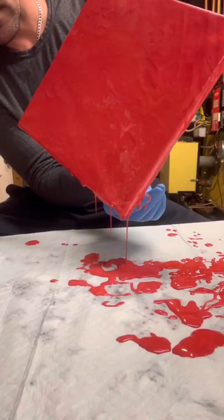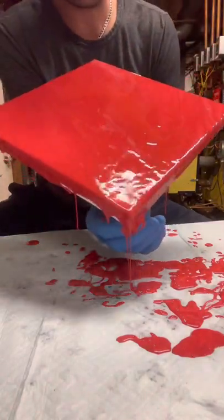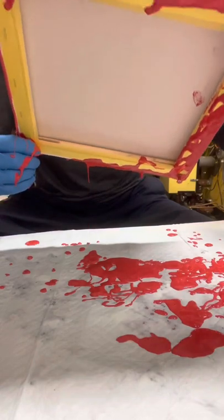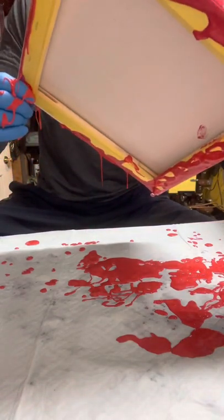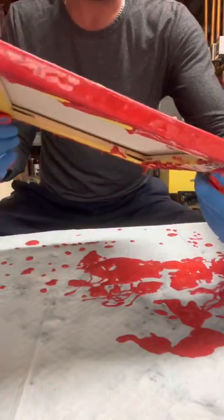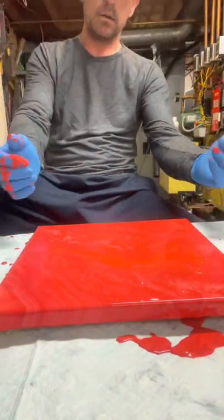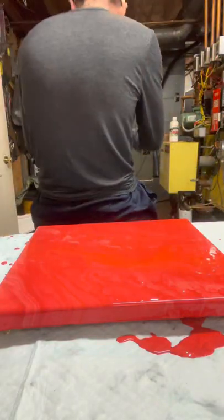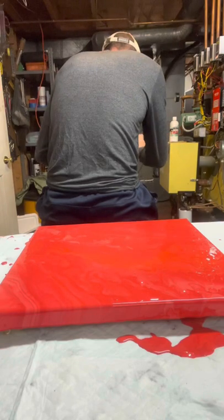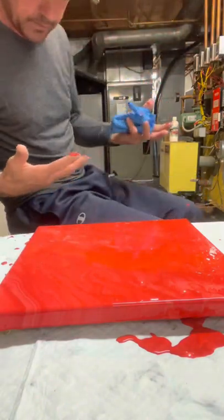I'm awesome. Actually it looks pretty tight, I ain't gonna lie. I wanted to add some black so bad to this. Let me get these gloves off real quick — oh, every time. Never fails.